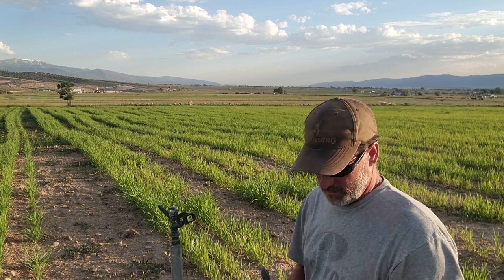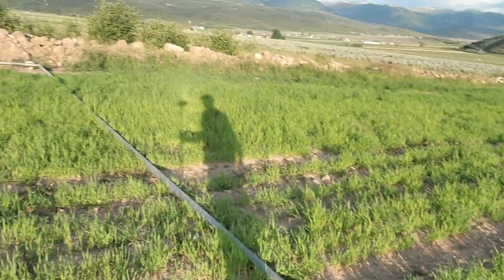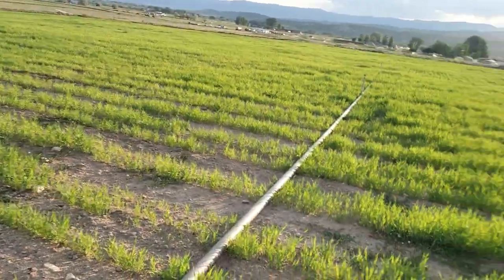Just so y'all know, this one is the first one on the water line — you can see the water line going out that way — so it should be pretty easy to test. Let me get this fired up and we'll see what happens.